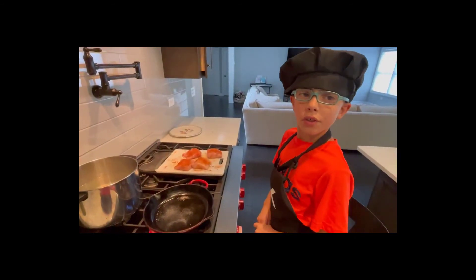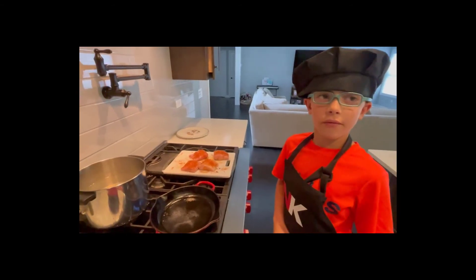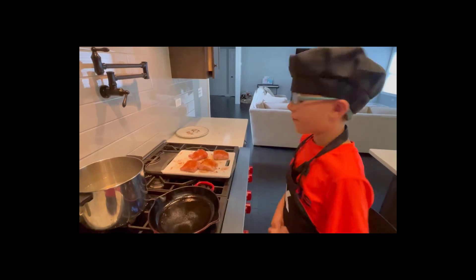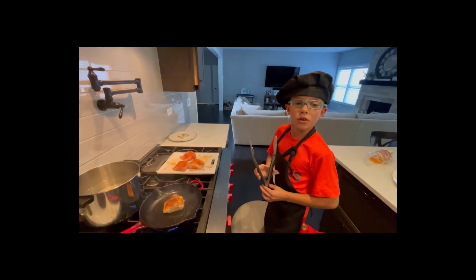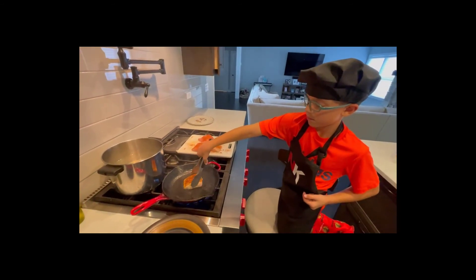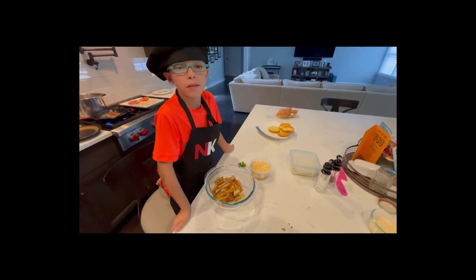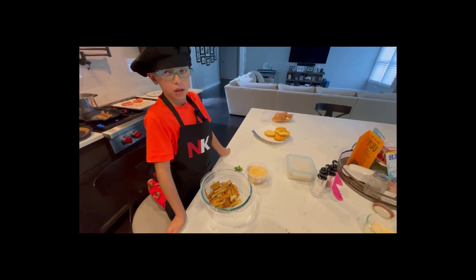Now we're going to cook our fish on a hot pan. Cook it for two minutes and then flip it, cook it for four minutes and then flip it over. Now that our fish is cooked we're going to put it on the plate and serve. We're going to sprinkle a little bit of fresh parsley and a little bit of parmesan cheese on the fries.